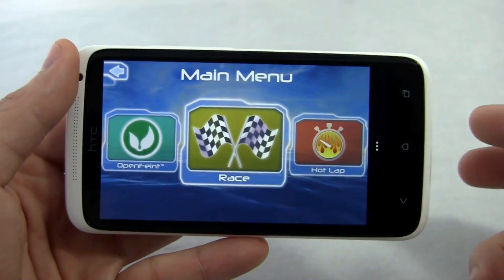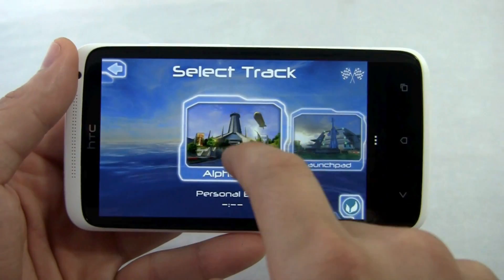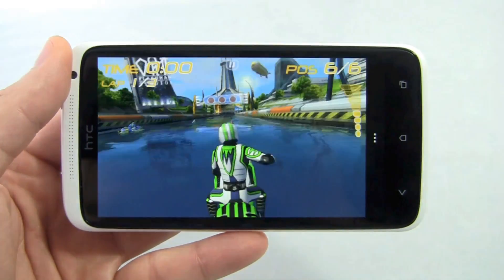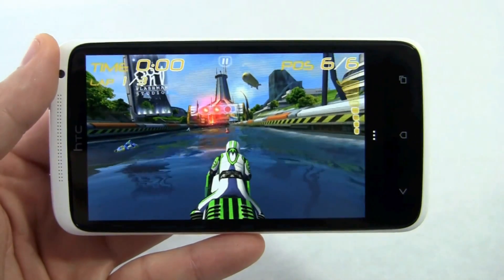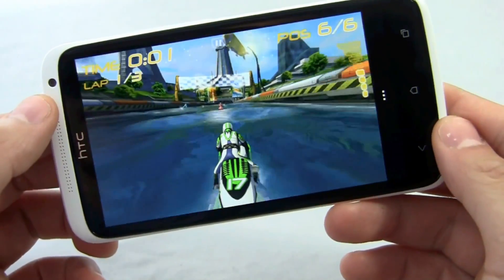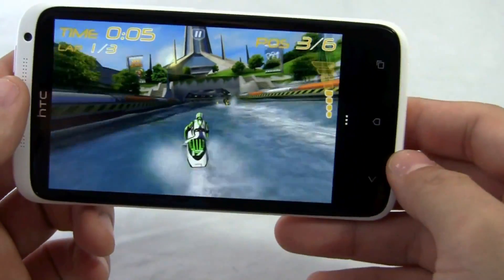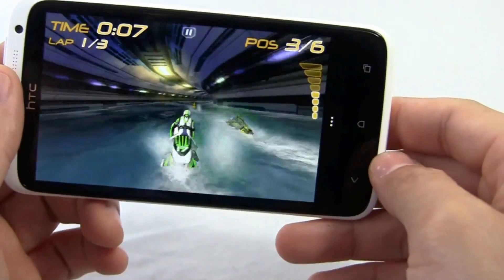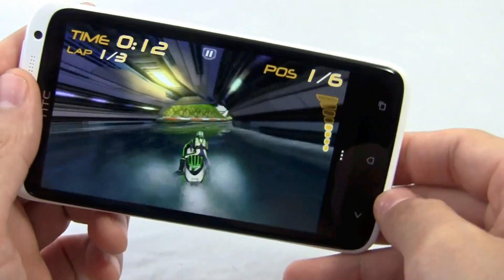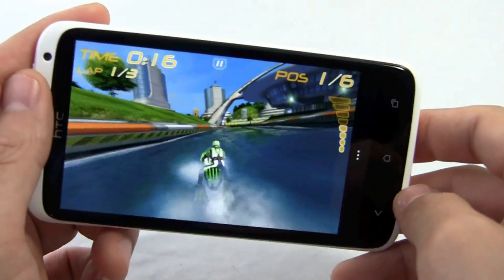This is Riptide. Let's show it off. When Nvidia talks about the Tegra 3 chip, they like to say console quality graphics. And you might think, oh yeah, that's just marketing speak. But look at this game — this is on a phone. It does look really good. It's what you would expect from some of your games at home up until a few years ago or even now.